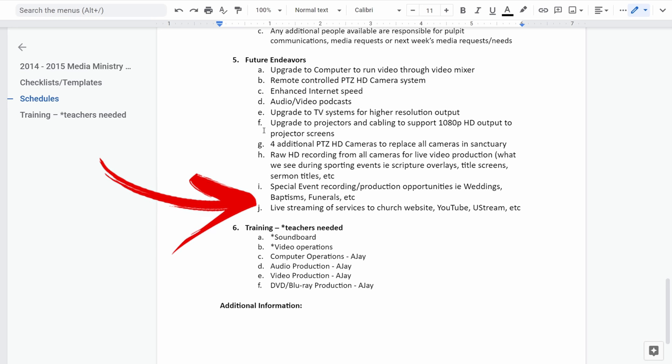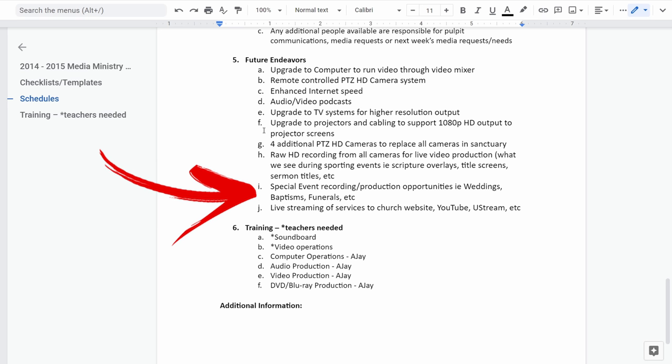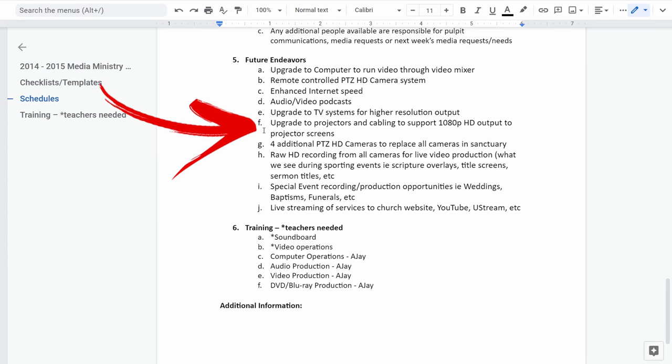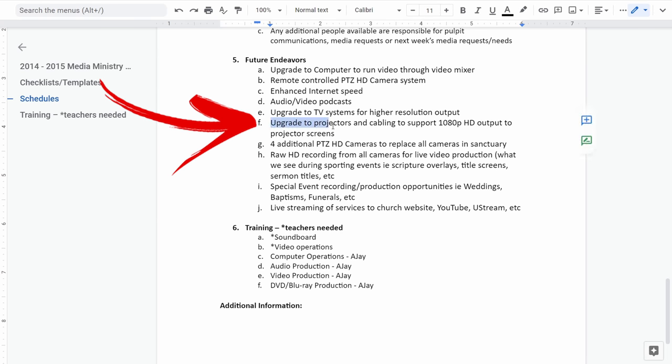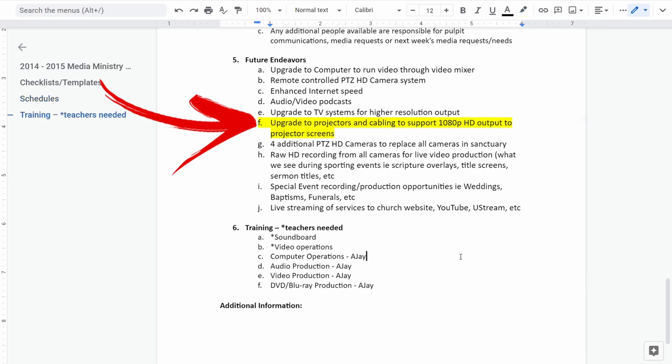We also planned to start recording special events and do offer production for baptisms, funerals, and weddings. And then let's look at the last one: live streaming our services to website, YouTube, Ustream, etc. That was in 2014 — we did that. And now this very last item: upgrade the projectors. This was something we've been talking about since 2014.